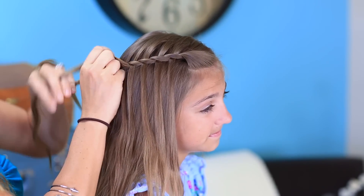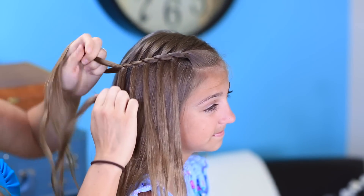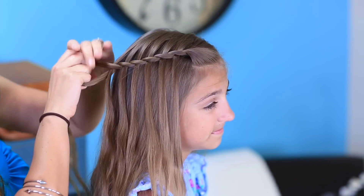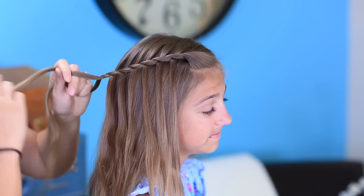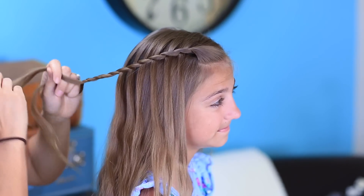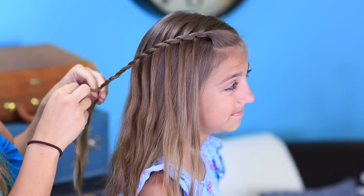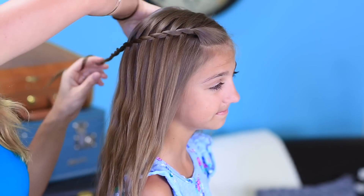You're probably gonna get about five, six, maybe seven strands falling through before you're gonna want to quit. So I'm gonna stop there, just twist it a couple more times to secure it all, and then you can either clip it out of the way with a little hair clip or elastic it.